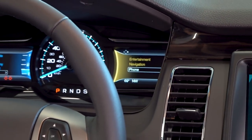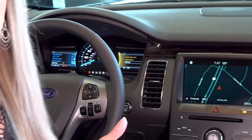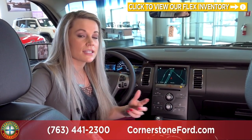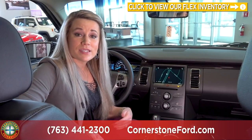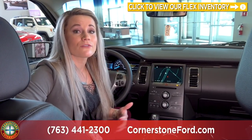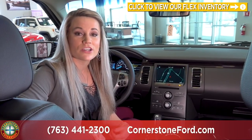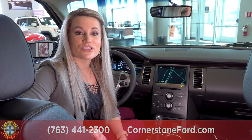The Ford Flex is a great SUV if you're looking for something with a little bit lower ground clearance, easy to get in and out of, and a very comfortable ride. If you have any questions, want to take one for a test drive, or if I've missed anything, give us a call at 763-441-2300 and don't forget to check us out at cornerstonauto.com.